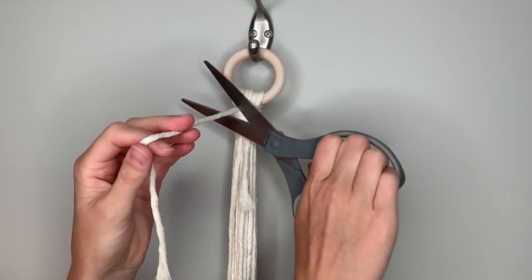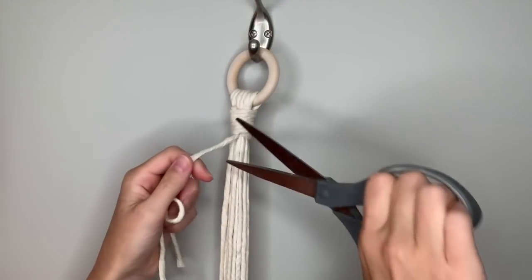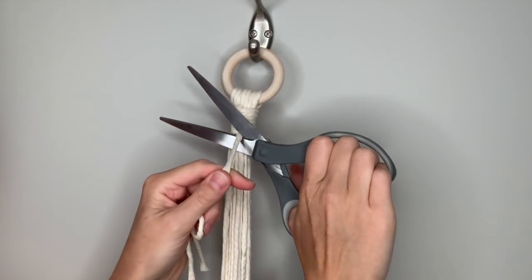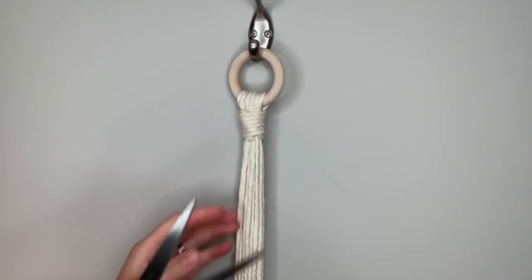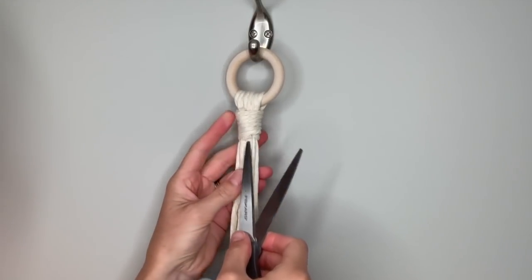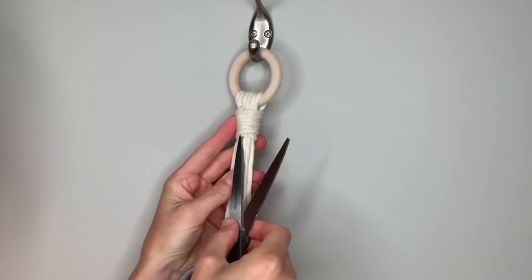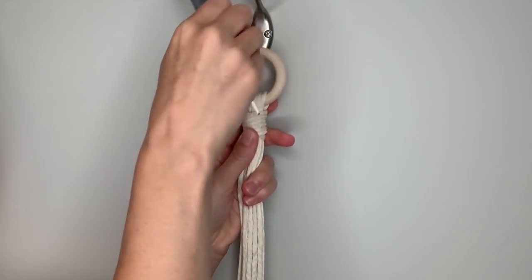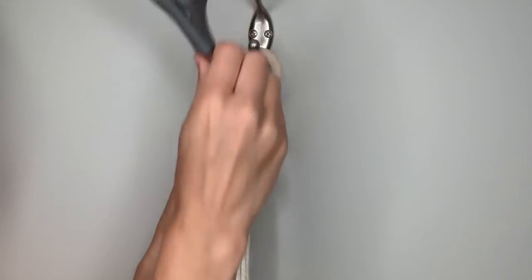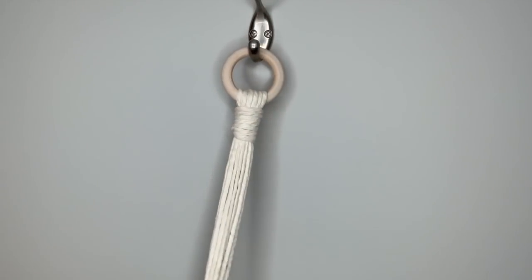Now just trim the loose ends as close to that knot as you can without cutting your other parts of the string. If you want, you can take your scissors and just tuck this fray gently up into that knot, or you could always just hide it in the back — whichever you prefer. You can just flip it over and then it'll be in the back.